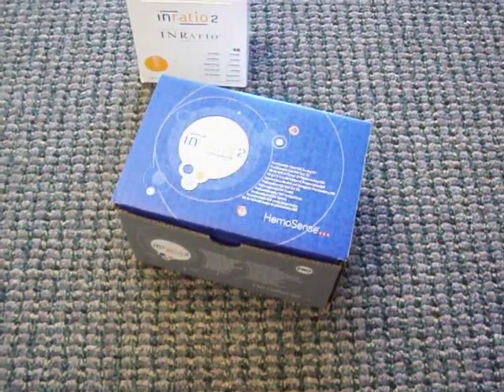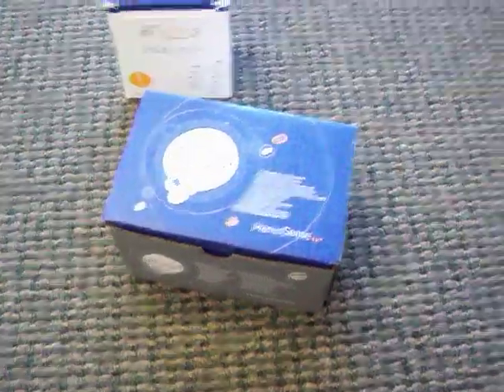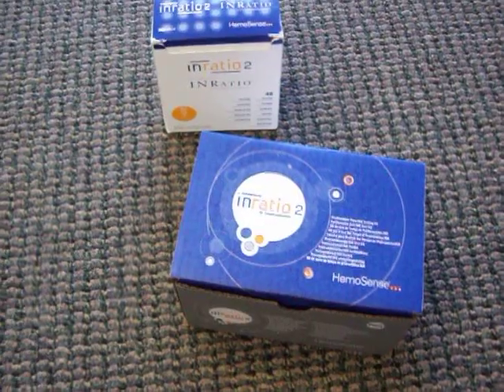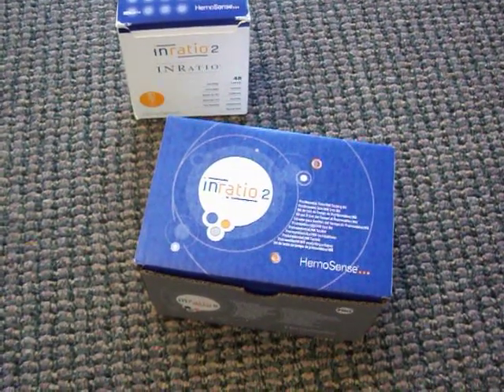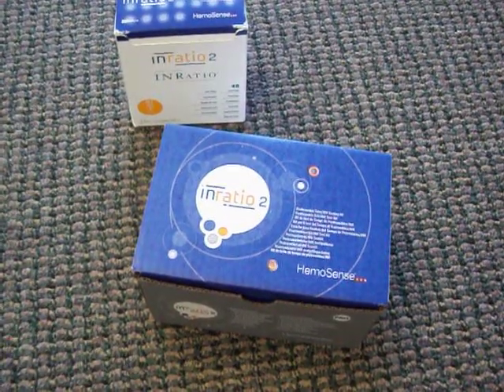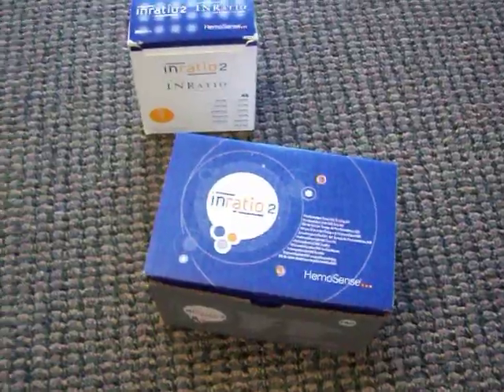You are looking at the new PT-INR machine called the InRatio2 by Hemosense. This is the second version, currently available at GoSouthernMD.com. When you purchase the first generation you get this unit at no charge, and there are a few differences compared to the first generation that I'm going to show you.